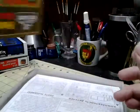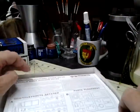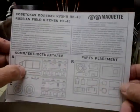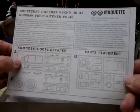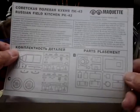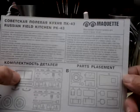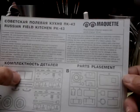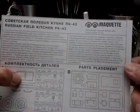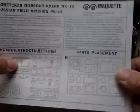I've already gotten into this, but my tablet decided to download every update that's ever needed. When you open the box up, you get an instruction sheet with the sprue map — there are three sprues. It gives you the history of the cooking unit. The item number is the Russian Field Kitchen PK-43, and it gives you all the information — you can pause it and read it.